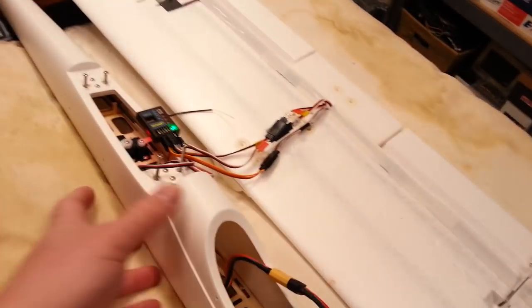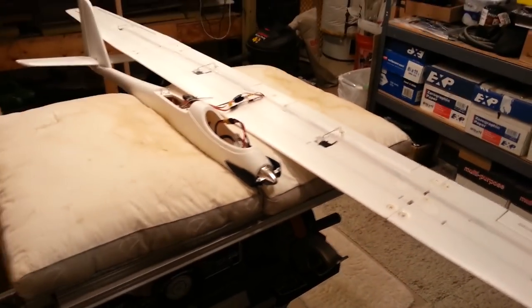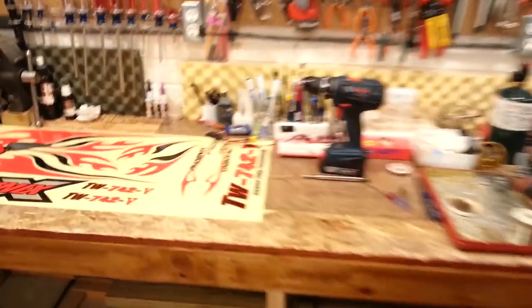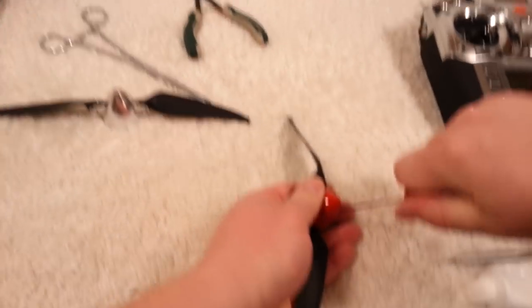Now we need to get the receiver mounted in an appropriate location that the wires will reach to, and then get the prop mounted. I found the stock folding prop and spinner from back when I was doing the ASW-28 — it looks pretty awesome. I'm somewhat tempted to put that on there. It might be a little too tight to get over the shaft right now — I may have to take the spinner off to get to it. We're going to go ahead and call it quits on this video and come back for the next part.